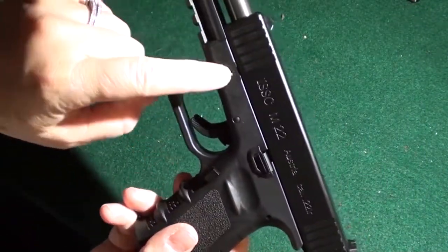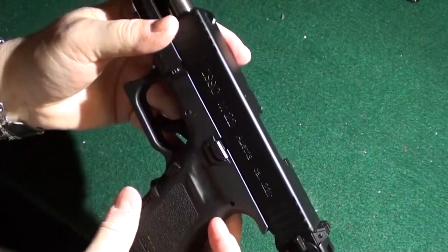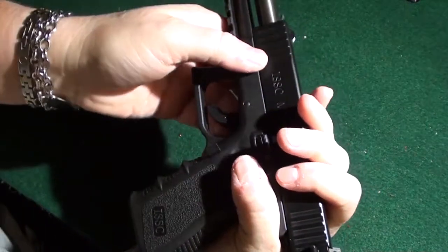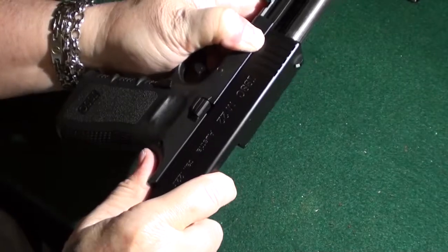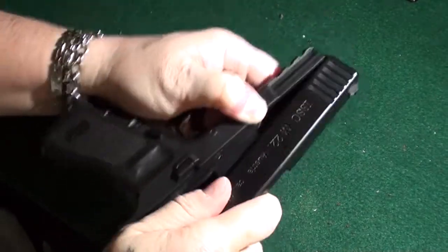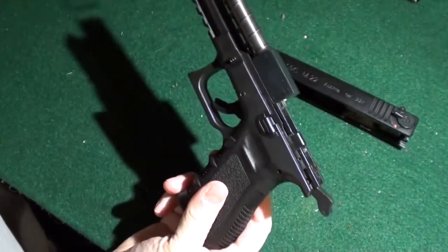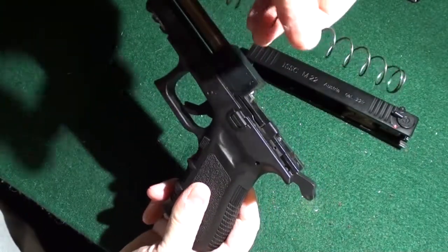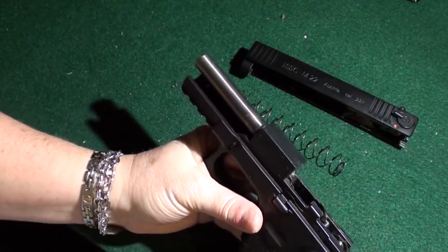It has the same little notches to release the slide as a Glock. The only difference is you pull down on them, pull back, lift up — more like a Walther — and pull it out. Then take the spring out. It is a stationary barrel.